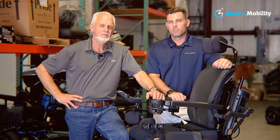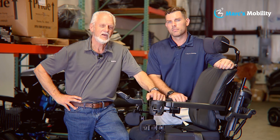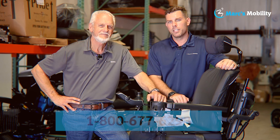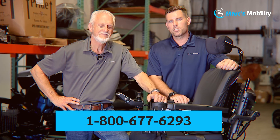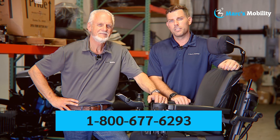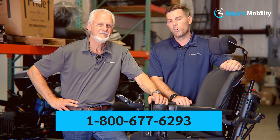Hi, I'm Mark, and my name is Alex — we're co-owners of Mark's Mobility. I started this company in 1995. We sell many products, not just what you see in this video. If you have any questions or concerns, please call us at 800-677-6293. Thank you and have a wonderful day.